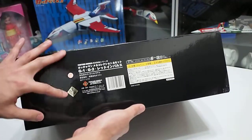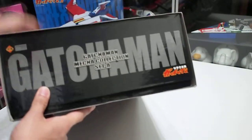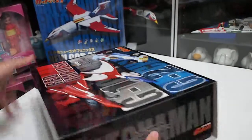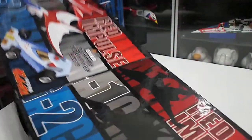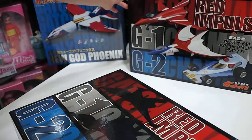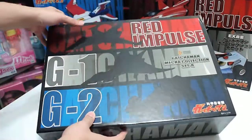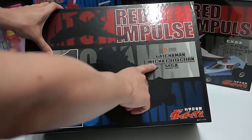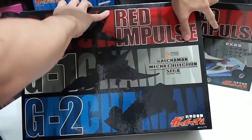There are two stickers here, and there is nothing at the back of the box. Now we will slide the box out and compare. The inner box features just the shadow of the vehicles with English wording — Gatchaman Mecha Collection Set A — whereas the outer box is in Japanese.